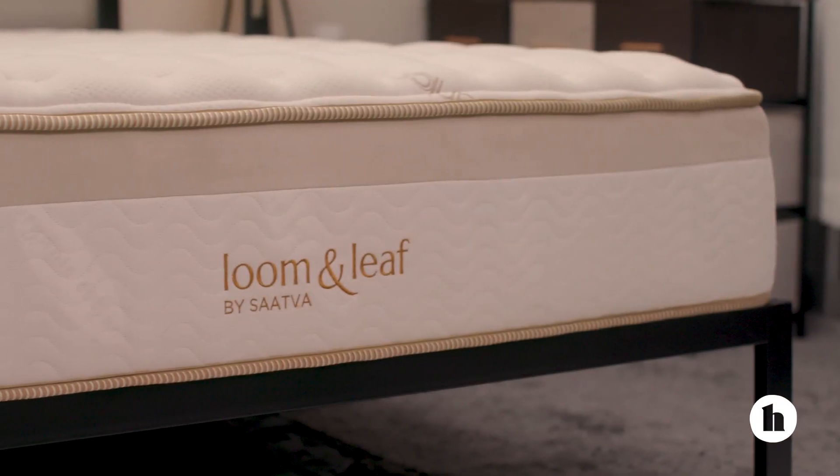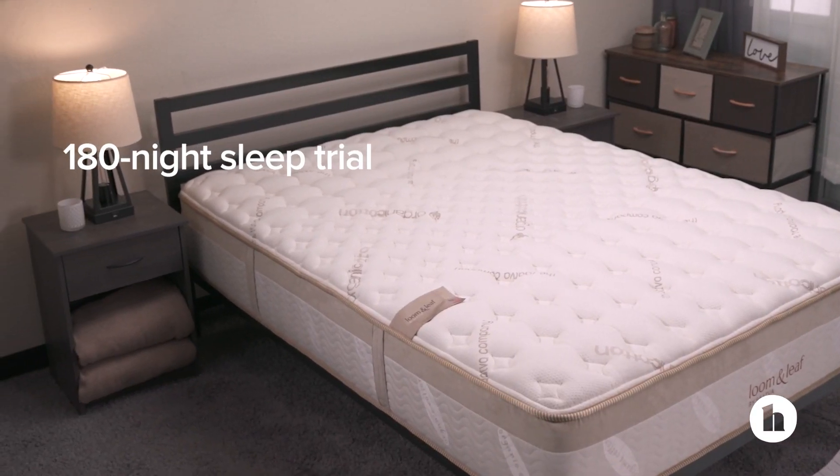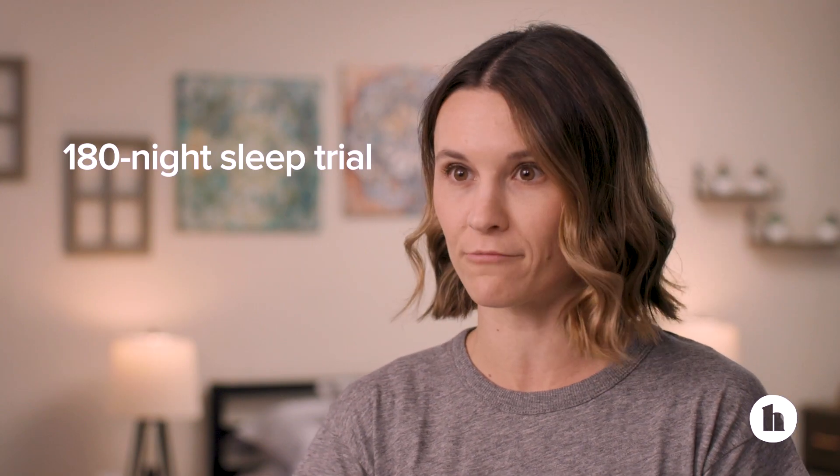Loom and Leaf, like the rest of Saatva's beds, is only available online, which means you'll have to utilize their 180-night sleep trial to make sure it's a fit for you. If you do decide to return it, you're going to have to pay $99 to have the bed picked up and donated. They also offer a 15-year warranty where the bed is completely covered in the first two years. It gets a little complicated after that, so make sure you read the terms and conditions of the warranty before buying.